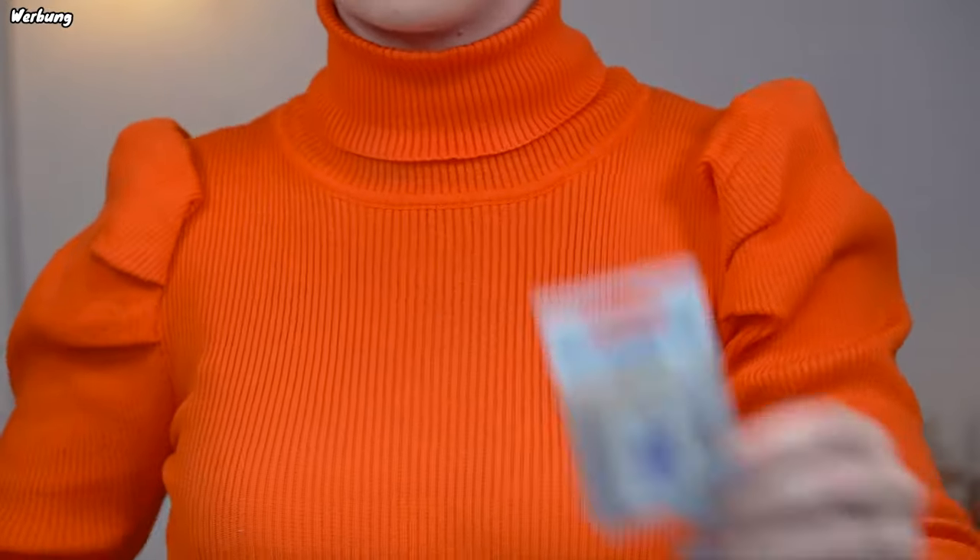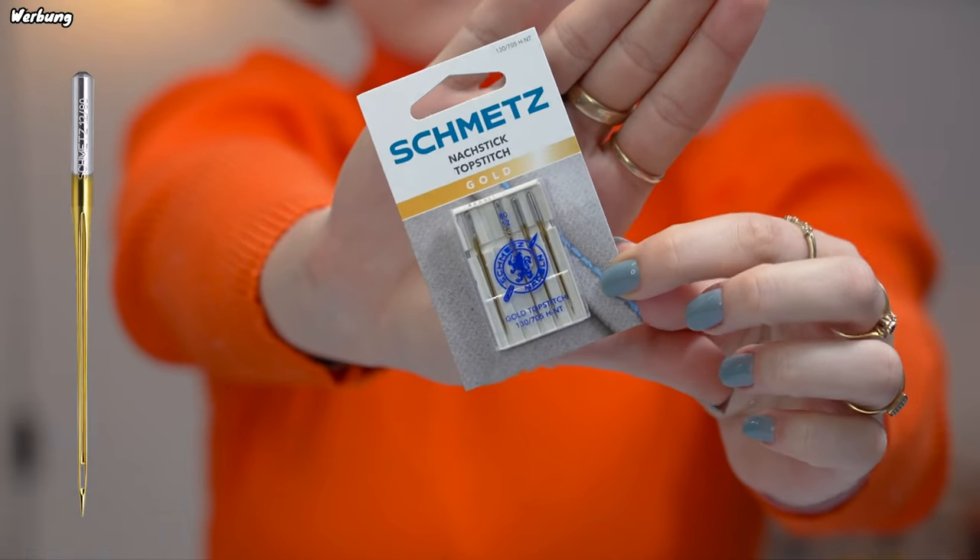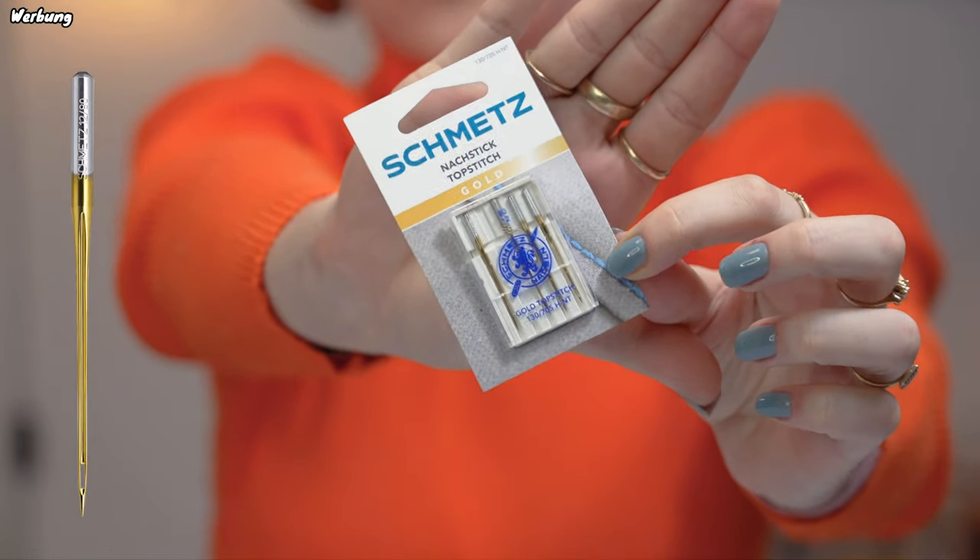I'm going to show you exactly what you need to know and do to master embroidering with metallic threads or other effect yarns. We're going to use the Schmitz gold top stitch needle, which has a bigger eye so that it's better suited for metallic threads — and with that it's actually no problem, as easy as sewing with normal thread. So let's get started.